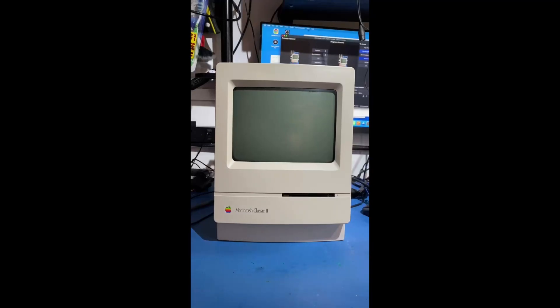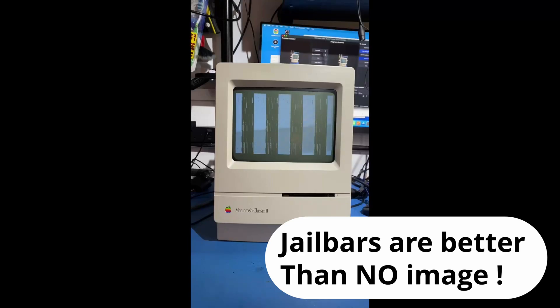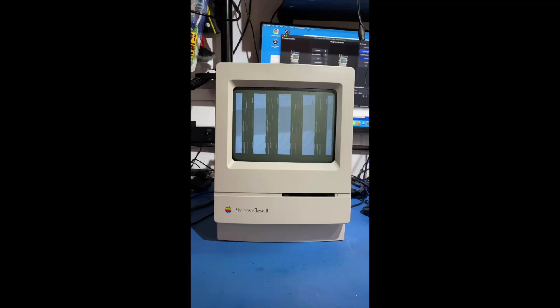We're just going to power this on now for the first time after the recap. Now we have some lines — jail bars — which is different than before. All we had was a blank screen, so hopefully we're getting somewhere. The next thing we can do is remove the EGRET chip, clean all the pads, remove the memory and a few other chips, and clean out the capacitor juice. It's been through an ultrasonic bath but it hasn't cleaned it well enough.